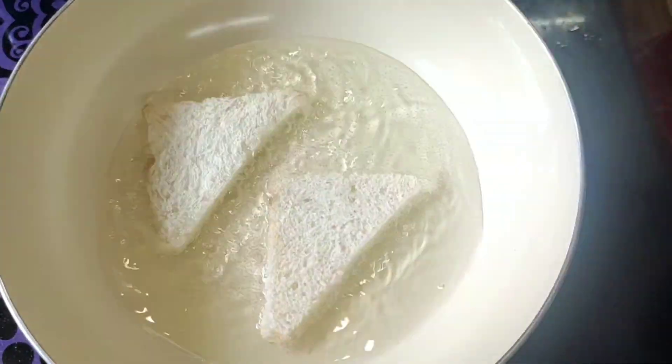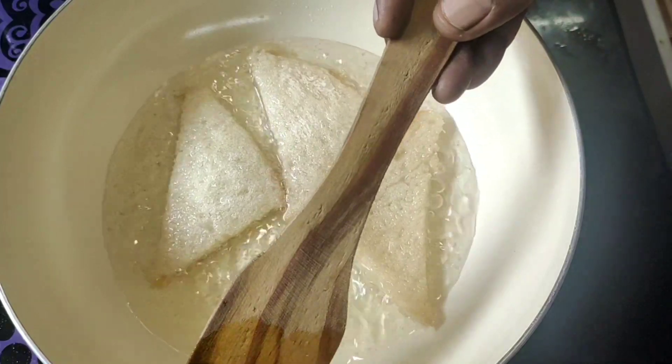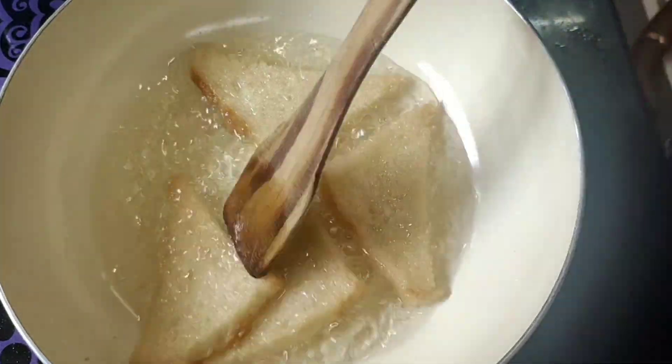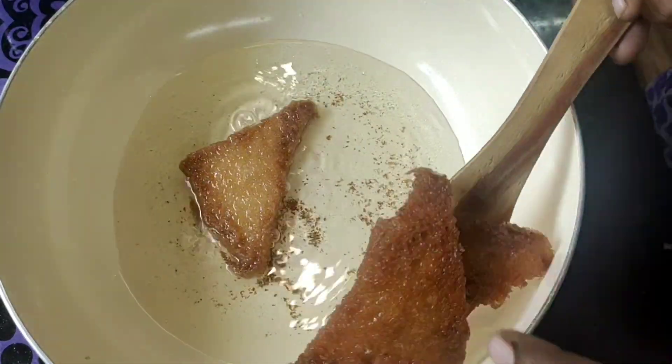We will deep fry it. We will fry it until golden brown.